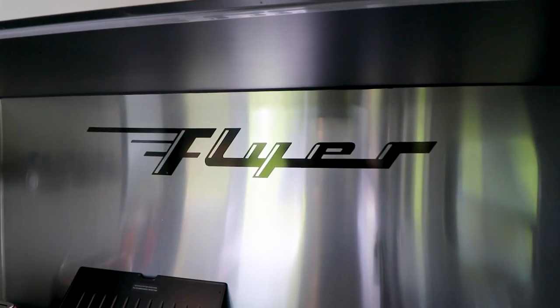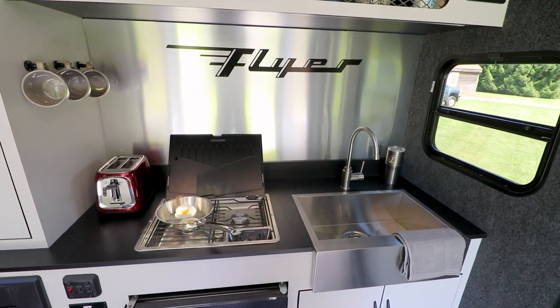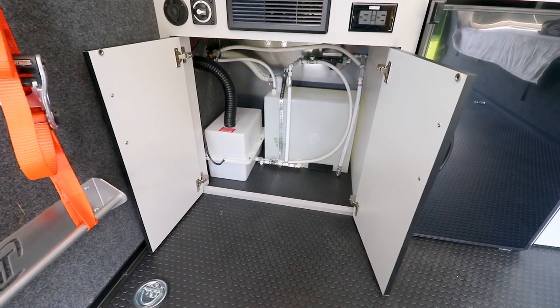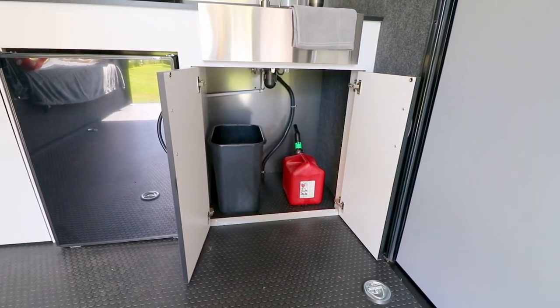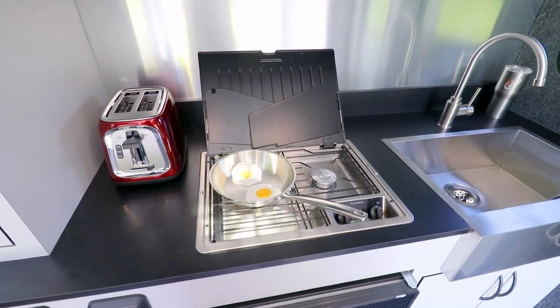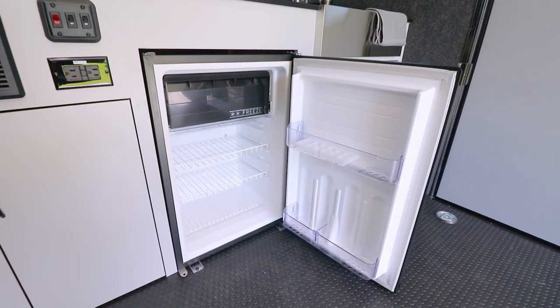Like all Flyers, Discover was built with simplicity in mind. Discover comes standard with a full-size kitchen that features a large farmhouse sink and an 8.5 gallon fresh water tank. The plumbing remains simple by avoiding any gray or black tanks and just passing straight through to the ground where you can use portable tanks. The kitchen also comes standard with a 2-burner LP stove and a 3.1 cubic foot refrigerator that can run on 12 or 120 volt.